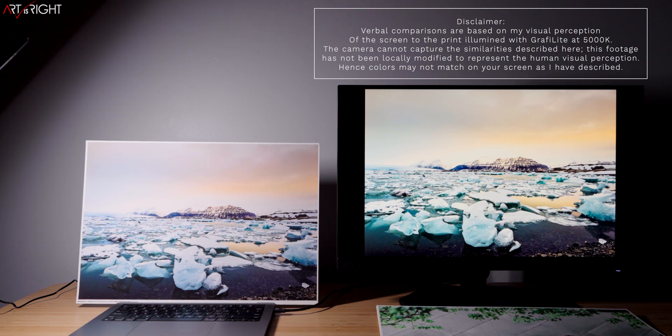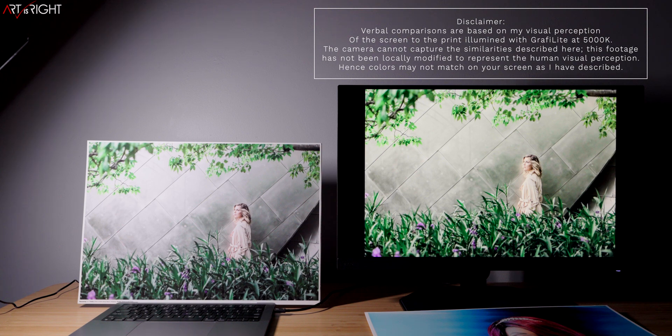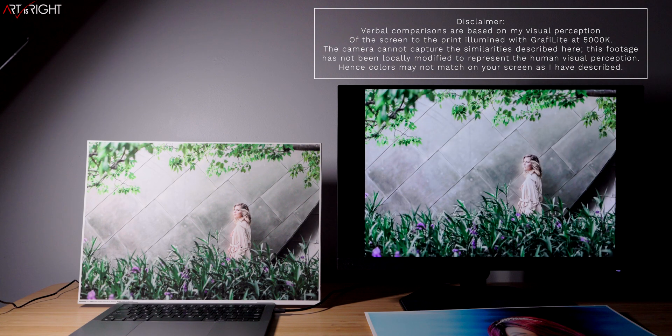Let's bring up the next image and take a look at this comparison starting with Paper Color Sync. This is an image of my friend Taylor. One of the more difficult things about printing this image is getting the deep saturated green on the top and bottom to match the display, and also the purple flowers. What we're able to achieve with this lighting is a consistency from screen to print that is really good. Switching back to Adobe RGB calibration, the skin tones come really close, and the greens on the image are matching really closely — which is the main thing we want to achieve.